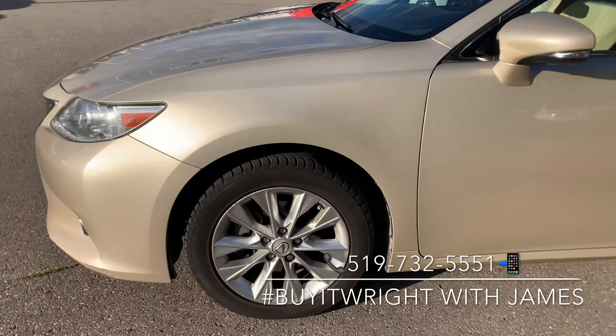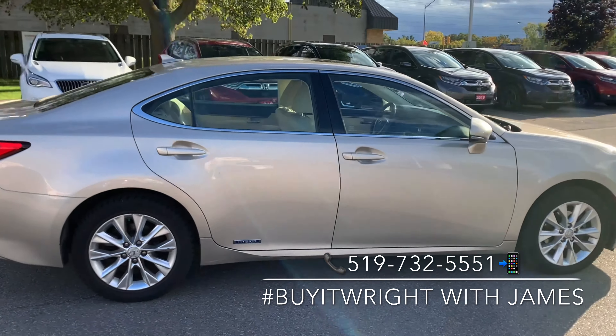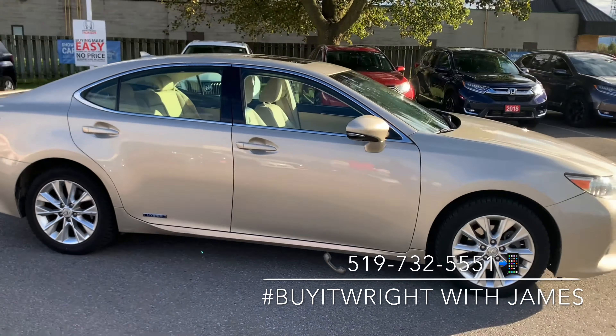We're going to do a walk around on the body to show off the great condition that it is in. Like I said, this is the hybrid and you've got a lot of meat on the tires here. For more information on this vehicle, feel free to call or text me direct on my cell — the number's right at the bottom of the screen: 519-732-5551.